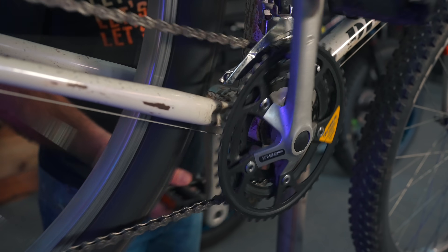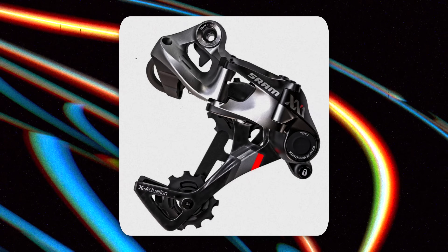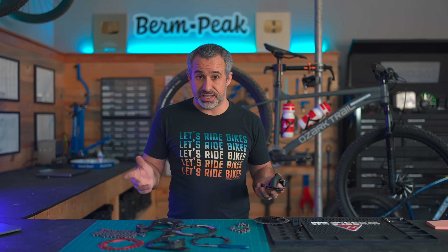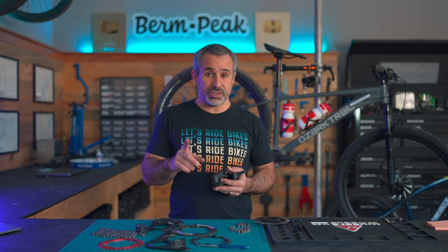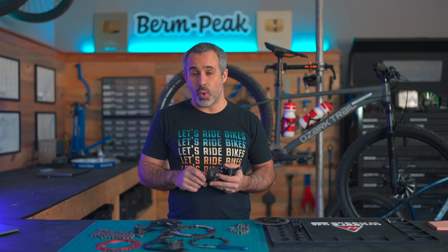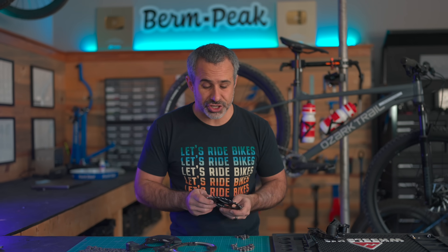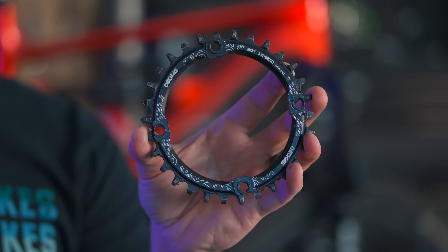At the time, Shadow derailleurs were still being used with multiple chainrings up front, and the clutch alone was not enough to keep the chain on. It wasn't until the next year when SRAM introduced their new drivetrain with a narrow-wide chainring. SRAM's derailleur did feature a clutch, but the real star of the show was that narrow-wide chainring. When talking purely about chain retention — not chain slap or noise — this is just as important as the clutch. My tests show it may actually be more important.